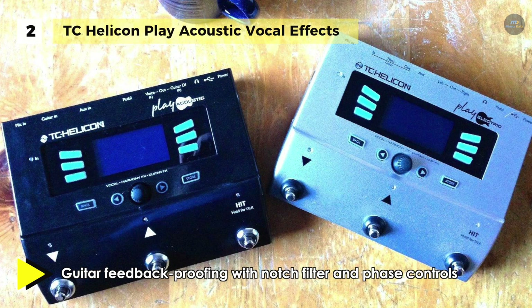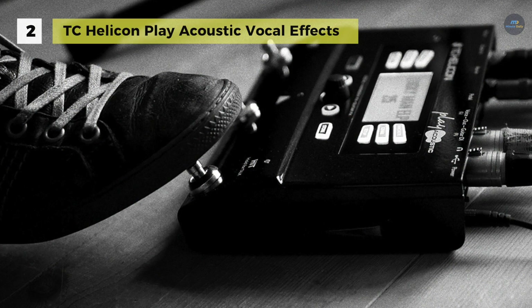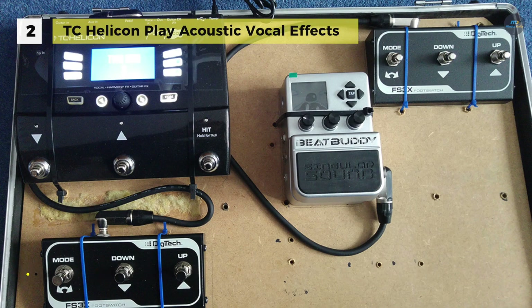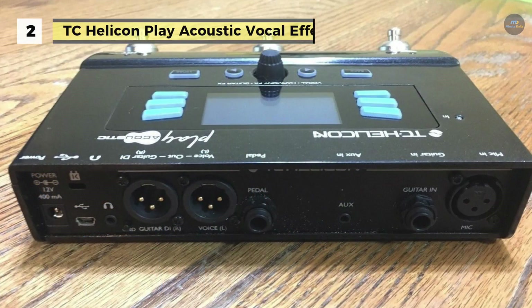Besides, it offers body res, EQ and compression styles optimized for under-saddle piezo pickup acoustic guitars, and it also has a narrow notch filter that can be kicked in to tame acoustic guitar feedback. Another advantage is that it supports USB for audio streaming and connection to voice support, our free app for firmware updates, preset management and tips and tricks.